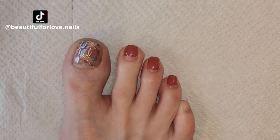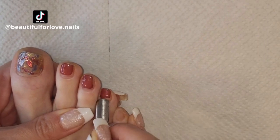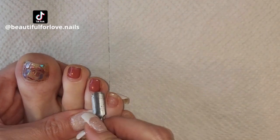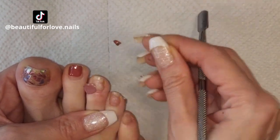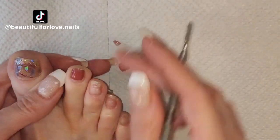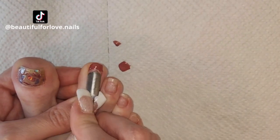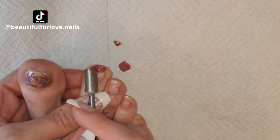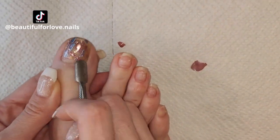To remove these stickers I'm using a cuticle pusher, and as you can see the process is very easy. There is no damage to the natural nail and they are removed easily. If there is any part I cannot remove I can use a drill bit or a nail file, but these stickers are an easy way to do a pedicure.